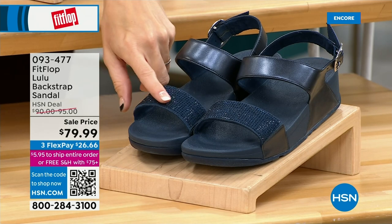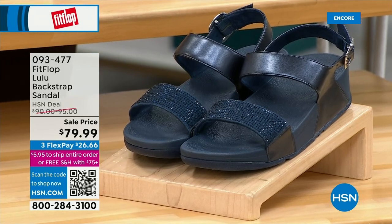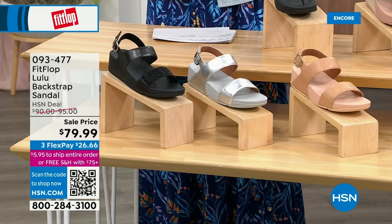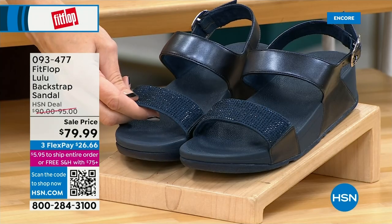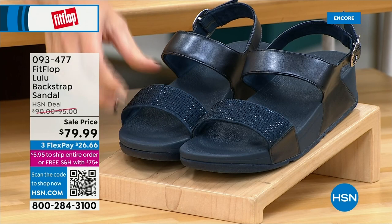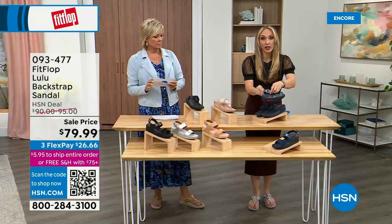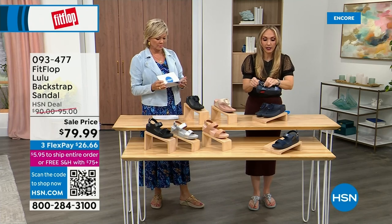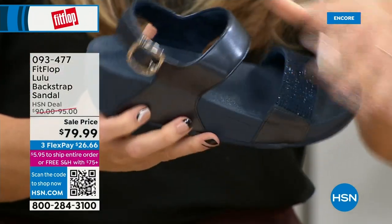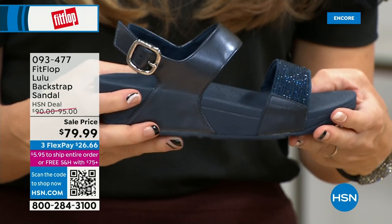The blue has beautiful crystals, and so does the black. They all have the back strap, but the navy and black have those beautiful crystals. These crystals do not rub off, do not snag — they are heat set, so they are going nowhere and they are stunningly beautiful. The strap has goring on it, so they have wonderful elastic goring. Sometimes you can even slide into these, but they have wonderful security with that back strap.